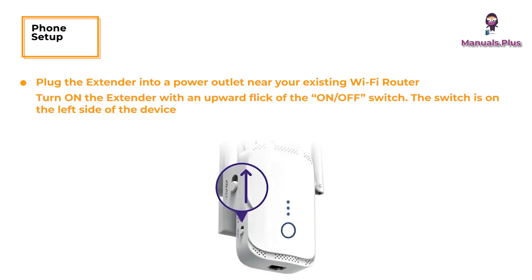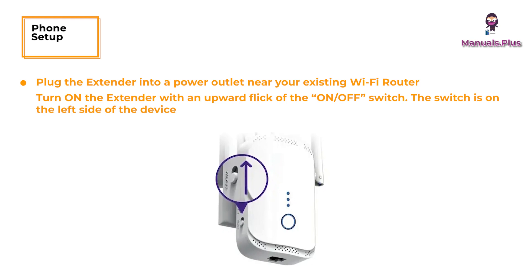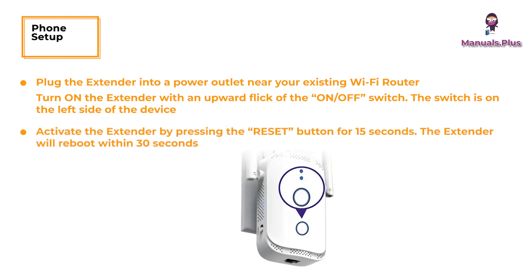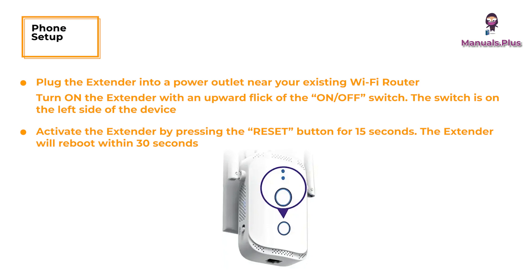Phone Setup. Plug the extender into a power outlet near your existing Wi-Fi router. Turn on the extender with an upward flick of the on-off switch — the switch is on the left side of the device. Activate the extender by pressing the reset button for 15 seconds. The extender will reboot within 30 seconds.